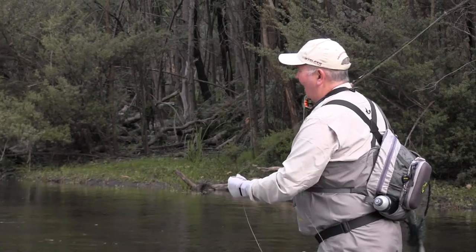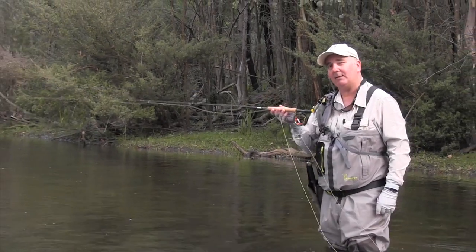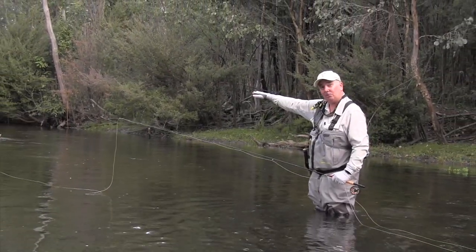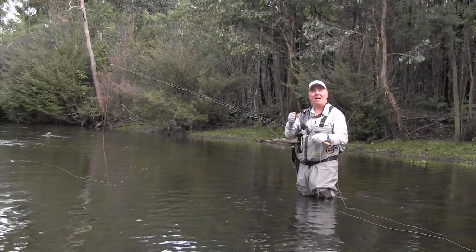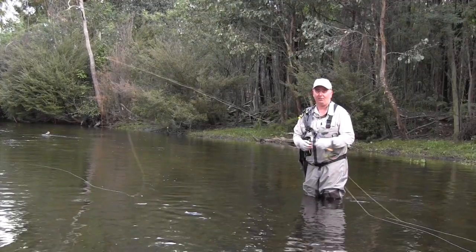On the short cast, it's very responsive, but if you want to throw a big, long line, even though that's only a three weight, it's got the power through the butt section to be able to do it. You might come across a big fish in a small stream as well. This is also going to be able to steer it around, but give you a lot of enjoyment on the smaller fish you're going to come across.